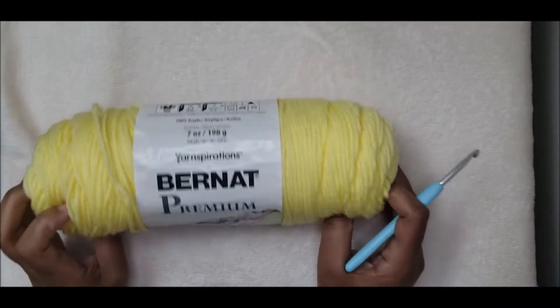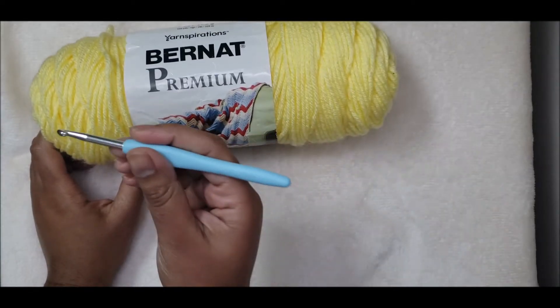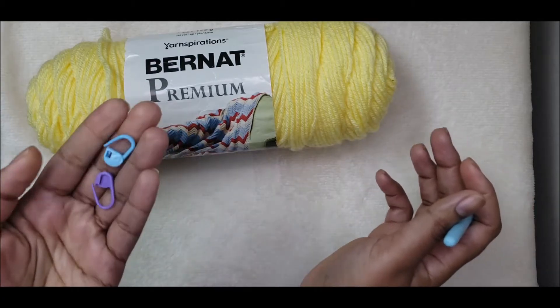For this project I am using Brunette Premium, which is a four-ply medium weight yarn. I am also using my five millimeter crochet hook and some stitch markers for later on.